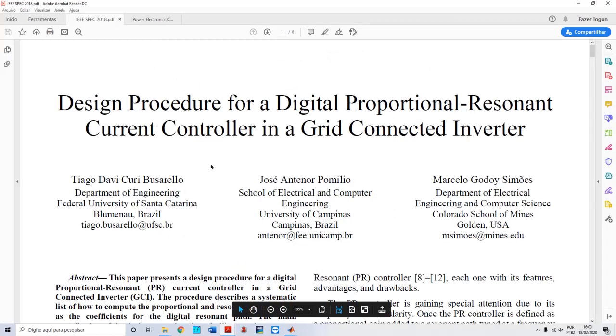Before we get started, I'd like to say that all the files of this research are freely available on my webpage. The link for my webpage is listed in the description of this video, so you can go there and download the MATLAB and Simulink files for this research.